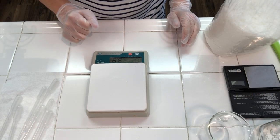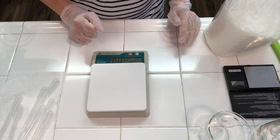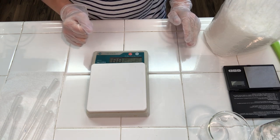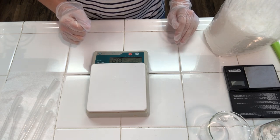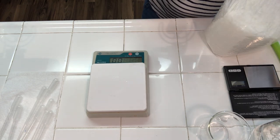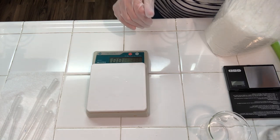The first thing I'm gonna do is start weighing out my ingredients for the heated phase. When you make a cream or a lotion there is a heated phase and a cool-down phase. Some ingredients need to be melted down and get warm, and some ingredients you do not need to melt down or you do not want getting too warm.